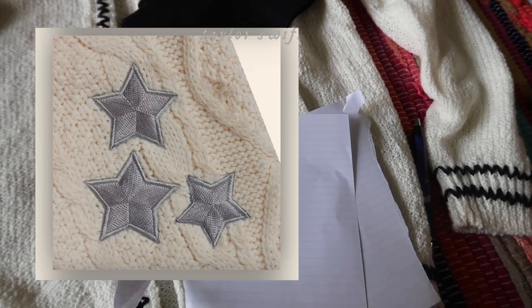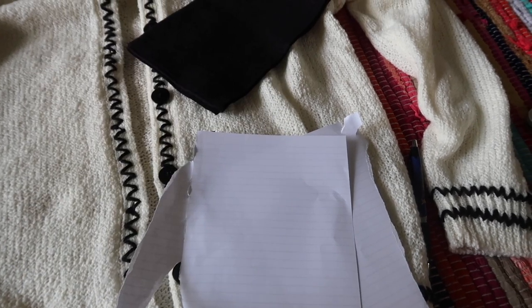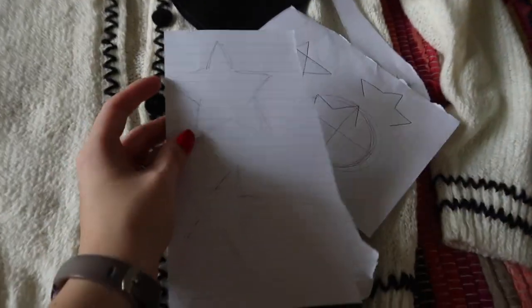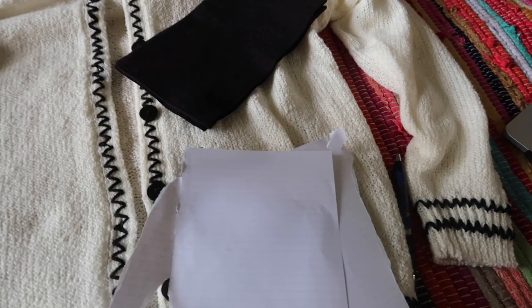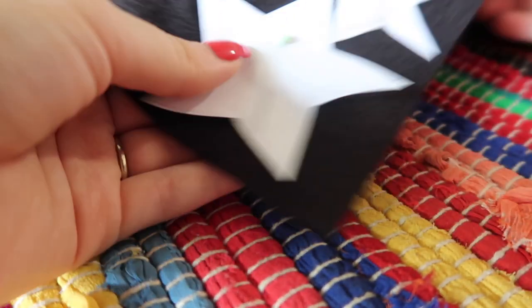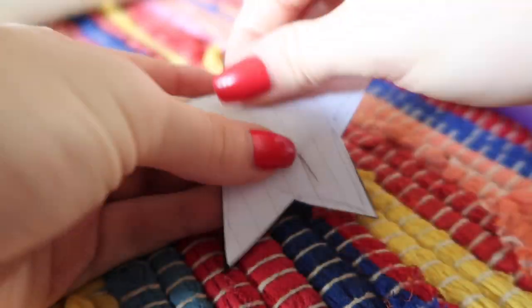Taylor's original sweater has three stars on each sleeve — two bigger and one smaller — so I only need two template sizes. I could freehand these but free-handing stars is pretty difficult and they always turn out looking horrible, so I suggest making a template and using that as a base. Once your star templates are cut out, pin them to your felt — you're going to need four of the larger stars and two of the smaller ones.